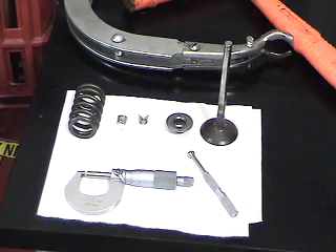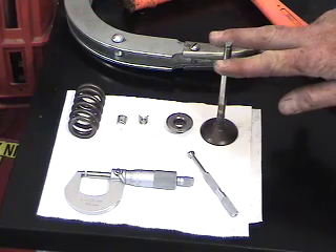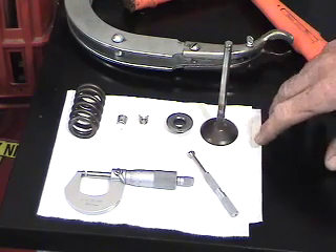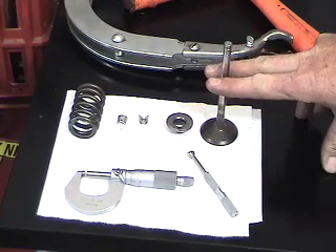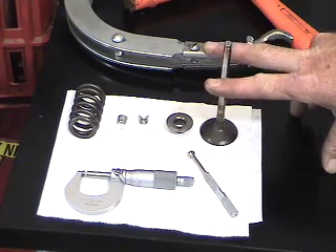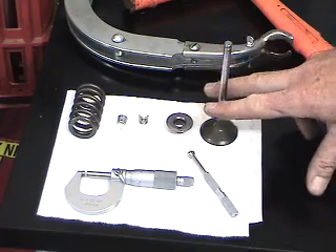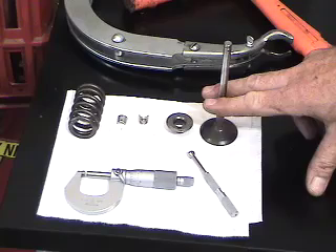To continue with the service procedure for checking the valve for its appropriate clearance in the valve guide in the head, we first need to know where the wear occurs on the position of the valve. Typically the least amount of wear occurs in the very center of the valve. The most amount of wear occurs at the top and then directly at the bottom of the valve guide travel area.